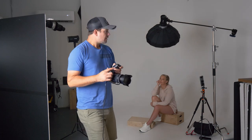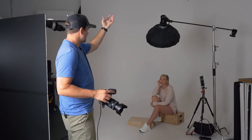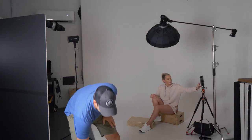So let's go ahead and turn both of those lights off and just turn on this light with the grid and beauty dish. The grid is going to allow less light to hit that background — it's still hitting a little bit, but not nearly as much as if there were no grid.